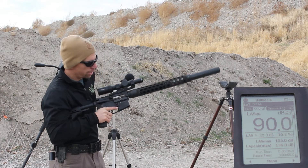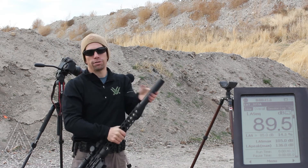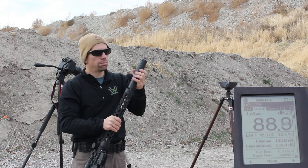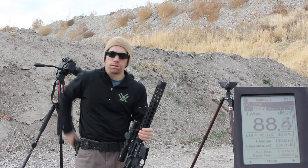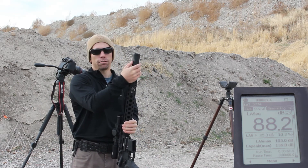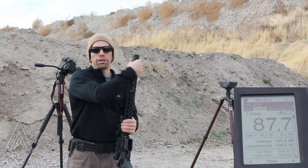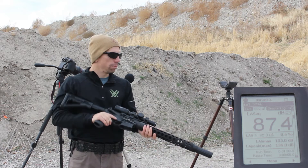Now I'm going to switch to our over-barrel suppressor. I'm shooting the CQB 556M, which is our 4-inch over-barrel suppressor. We also make a 6-inch version. The reason I'm shooting the 4-inch version is on this rifle I have a mid-length gas system and a 16-inch barrel, so there's not enough length for the 6-inch version. Sound reduction, if you look on our website, is actually exactly the same on both of them. The only real advantage of the 6-inch version is you get a little bit less gas blowback from that longer over-barrel chamber.